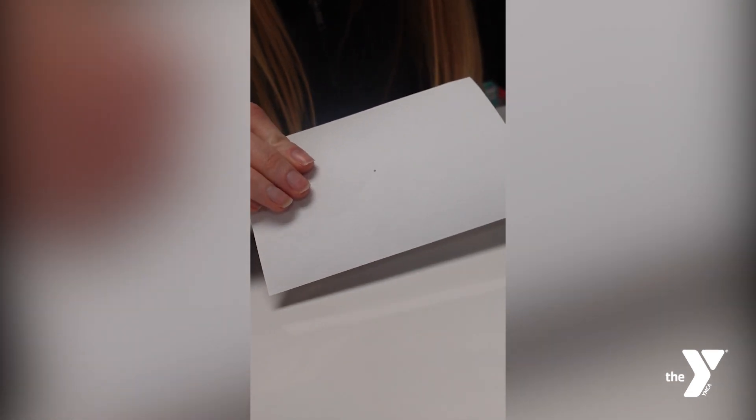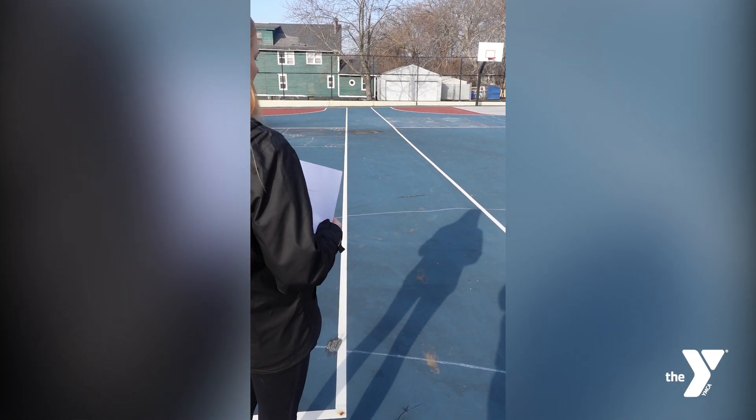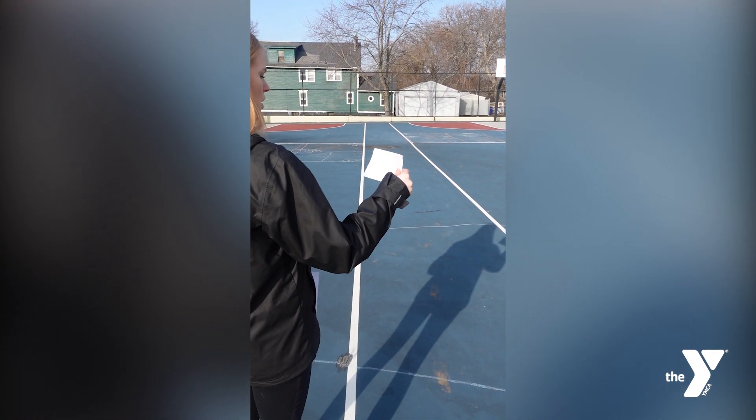To make your projector, use your pin to punch a small hole in the middle of the cards. That's it! Now take your pinhole projector outside, but don't look at the sun. Instead, look for your shadow.